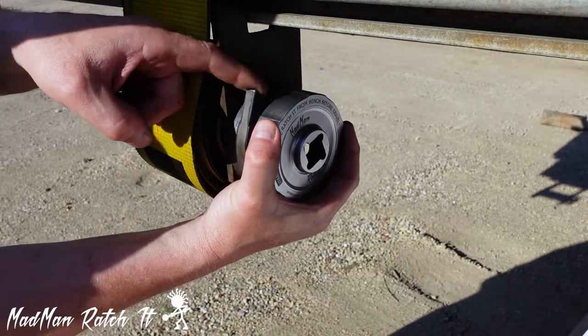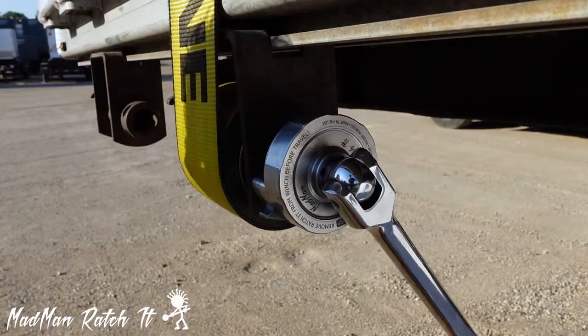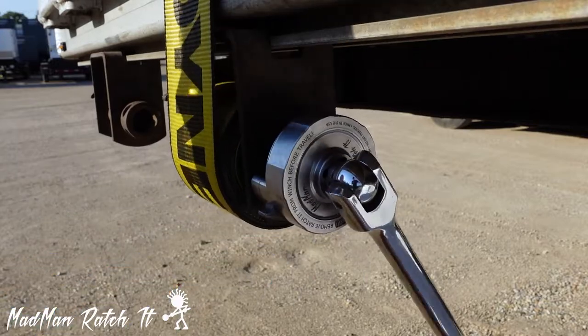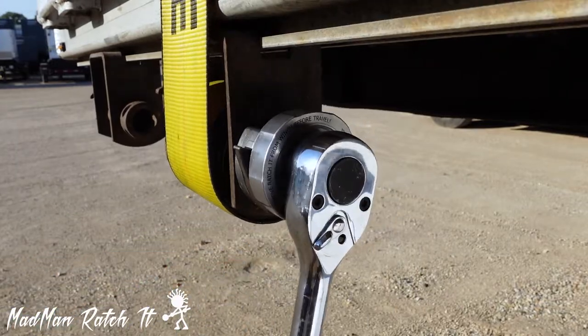The catch can also be lifted manually if needed. This also doubles as a self-ratcheting feature allowing you to use a three-quarter breaker bar, but the Ratchet shines best with a ratcheting wrench.